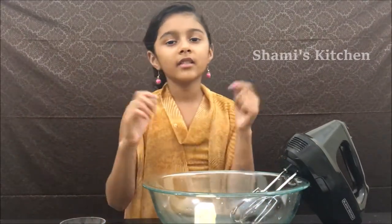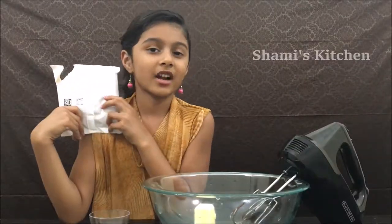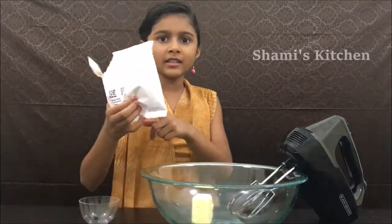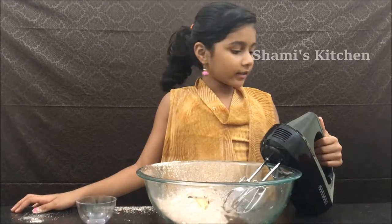All that we need is four tablespoons of butter, one tablespoon of water, and the chocolate frosting. Let's add everything and blend it. Now it's time to blend it.